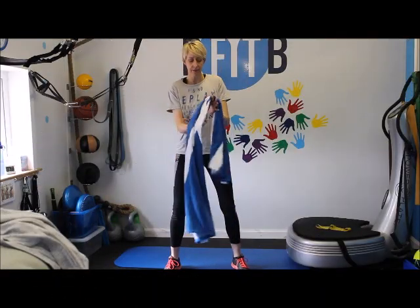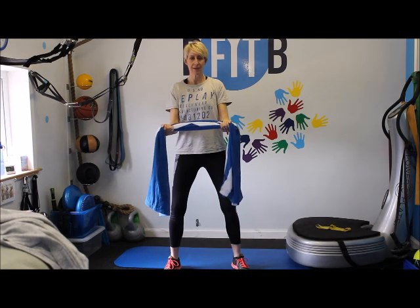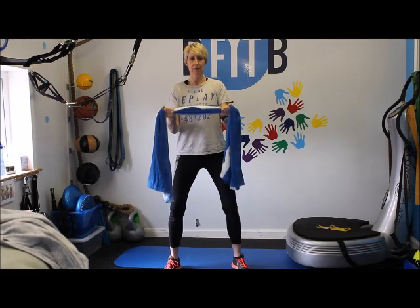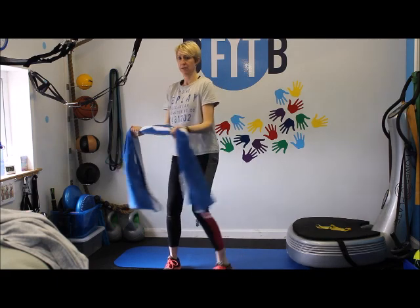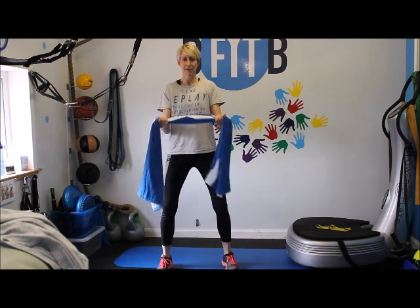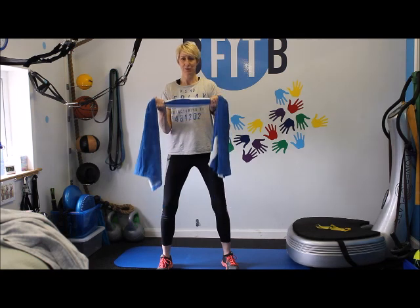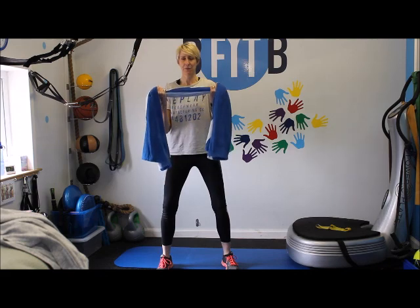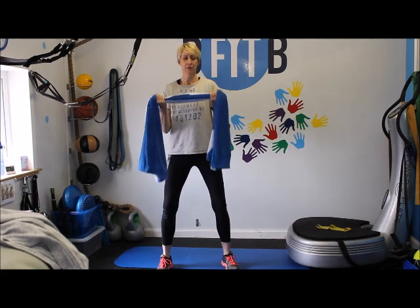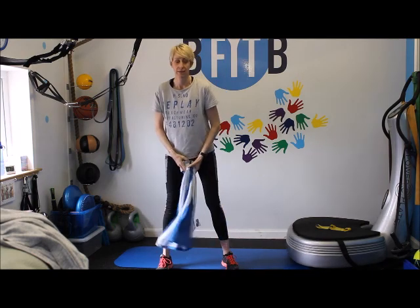Now bicep curls — this is where you need your towel. Get a nice long towel and get your elbows directly below your shoulders. Roll your shoulders back, really stretch that towel. You can do ten reps. So you're in your squat position and you're just pulling up — get that tension. Just keep it nice and slow, keep saying to yourself can I pull that towel any more? One. Two. Three. Four. Five. Six. Seven. Eight. Nine. Ten. That's the bicep curls done.